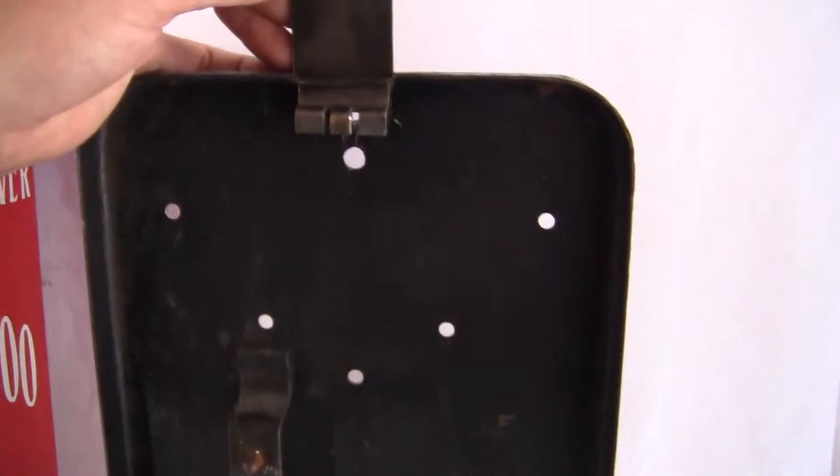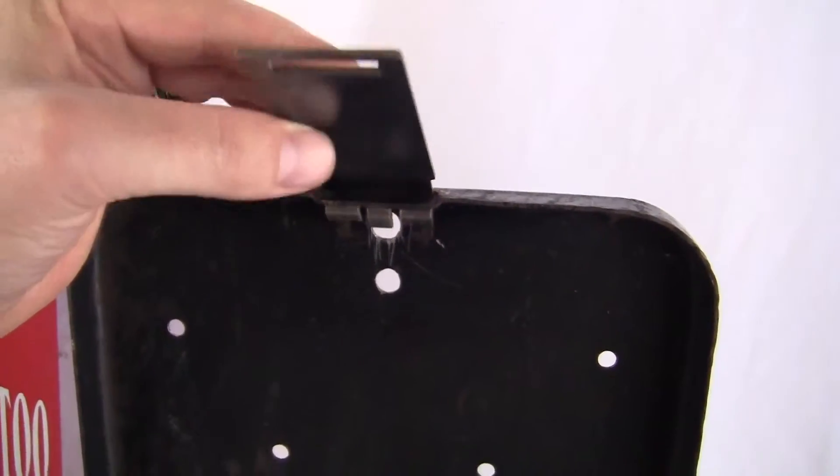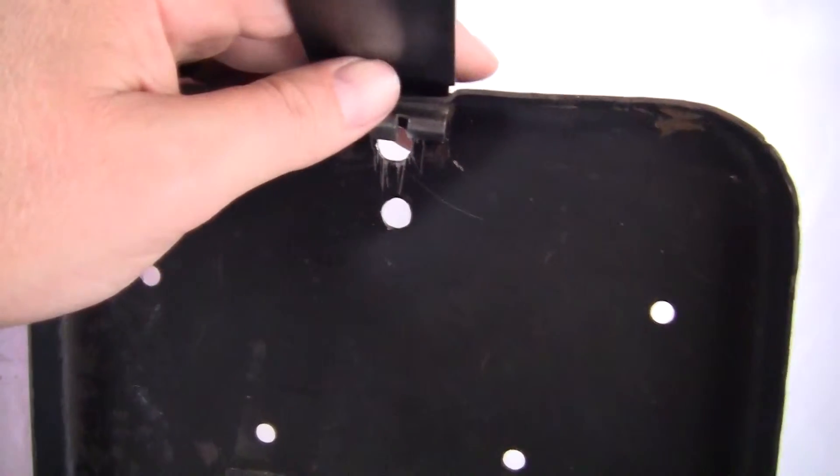Now the back door and locking bracket appear to be original. The locking bracket may be a remake — I don't know. If they did, they did it right, they did everything right about it. There are a couple of extra holes in the top of the back door. I don't know what those were for, but possibly to get it open when they didn't have a key.